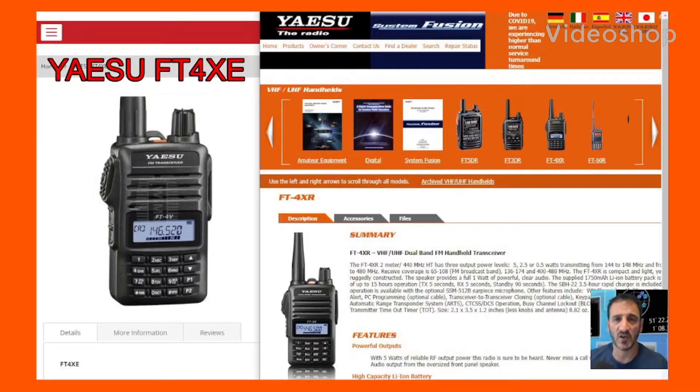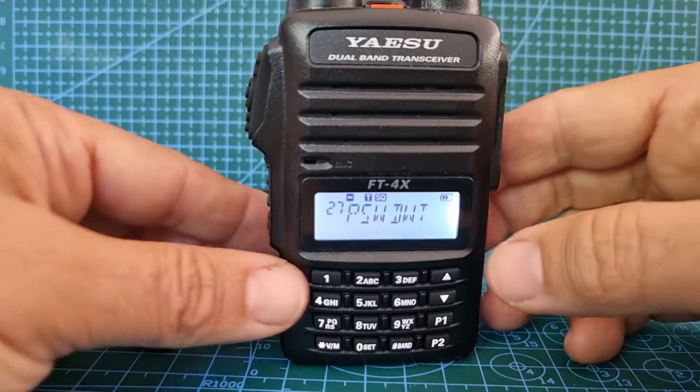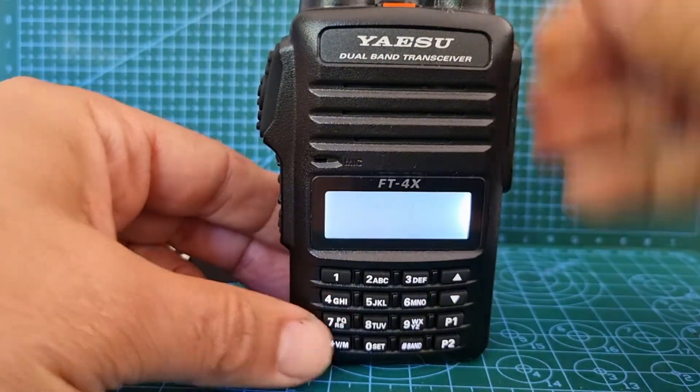Welcome to my videos on the Yaesu FT4XE dual band VHF UHF and broadcast frequencies radio. Let's add a repeater to our Yaesu FT4XE — so turn it off, turn it on.